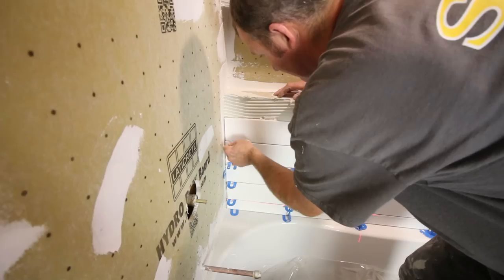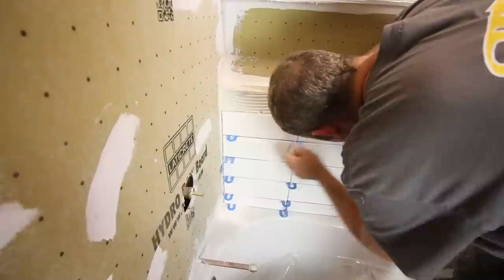Tip number ten is to check for lippage between the tiles. You can always use a tile leveling system, but for 4x12 tiles we typically don't use one. As we set tiles, we immediately check to see if one tile is higher or lower than the other, and if there is an issue, we immediately correct it.